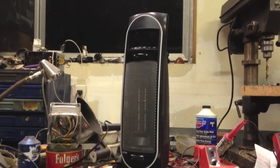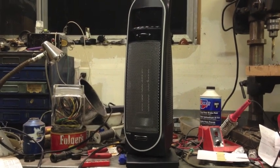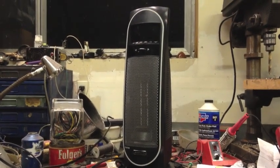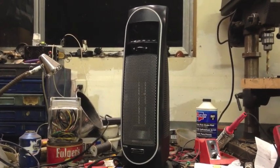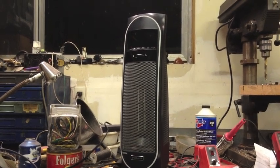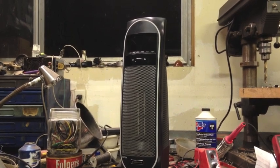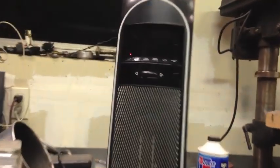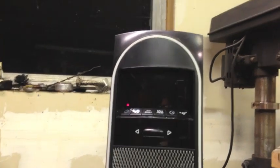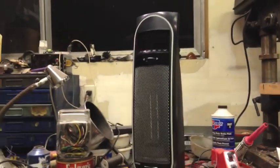Another heater has come out of my dad's office not working — my dad's office is hard on heaters somehow. There was a sort of a power outage and afterwards this thing wouldn't power on. When you plugged it in, that little red light didn't come on; you just got a faint blue glow from the LCD backlight.